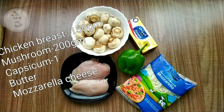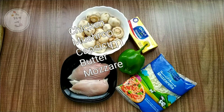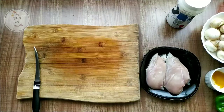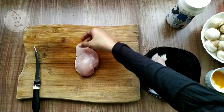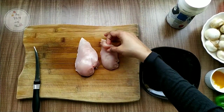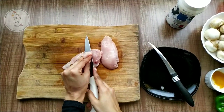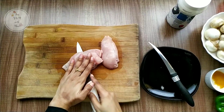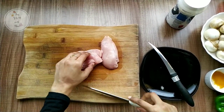What I have to do is chicken breast. I have 150 grams of chicken breast and 200 grams of mushroom. These are the main ingredients. I will cut them — the thickness is not too small — and add them in the pan.